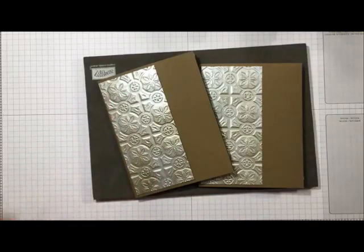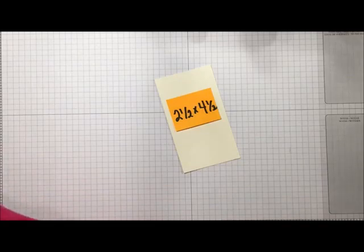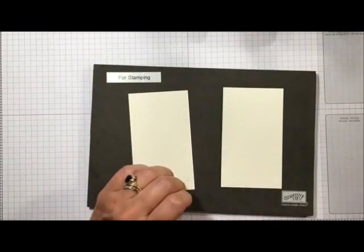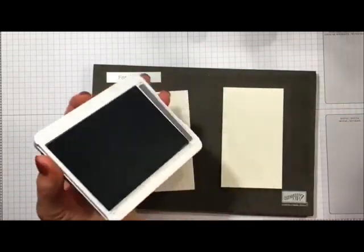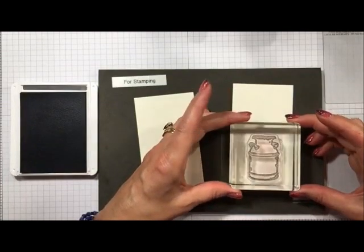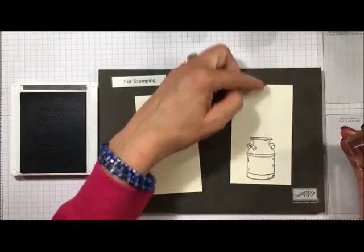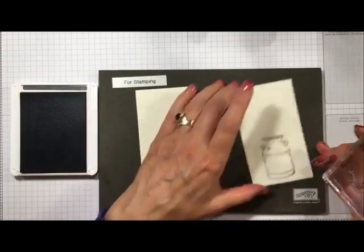Now let's go ahead and start stamping these inner pieces. This piece is two and a half by four and a half. I'm going to grab my stamping mat and take some basic gray ink to ink up this lovely milk can — I think the milk can is quite a hot seller for this stamp set. We'll set it down keeping it pretty close to the bottom because you have a lot of floral going up and also a clip up top, so you don't want your milk can too high.